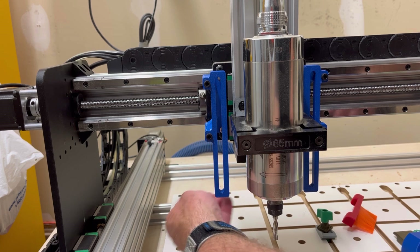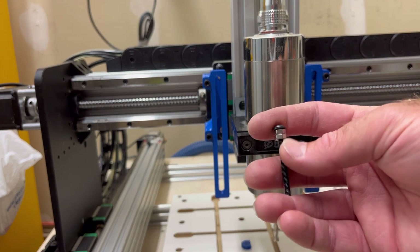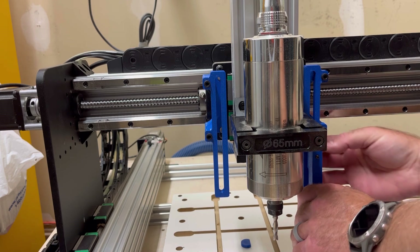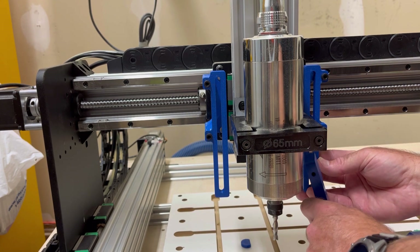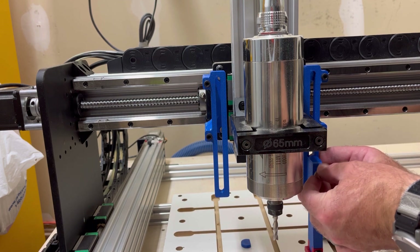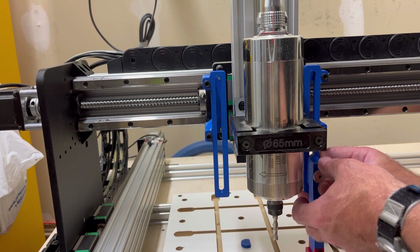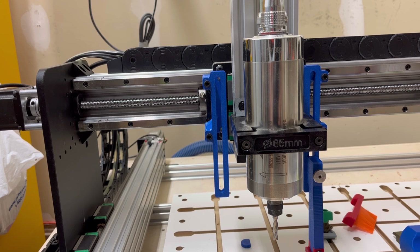The two nuts and a washer keep the bolt from coming through the extrusion. It's not the greatest system — the hardware kit that PwnCNC sells is better and I'll probably change it out — but this allows me to attach the arms. There's also an M3 thumb screw to make height adjustments easier. The whole idea is that you can adjust the z-height readily and quickly, so you want something easy to loosen.